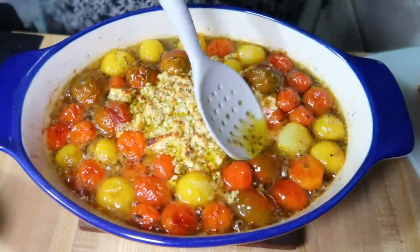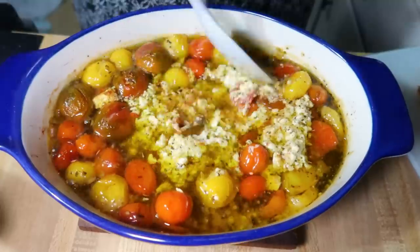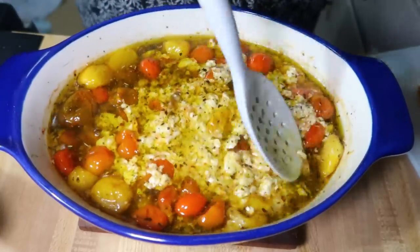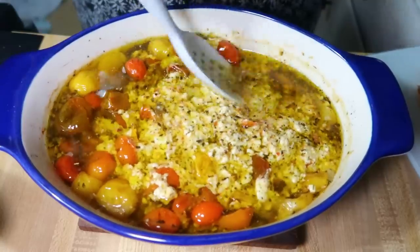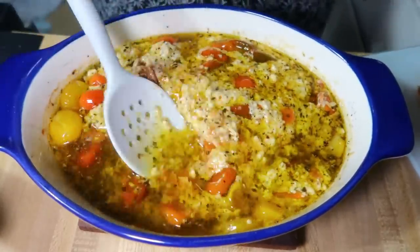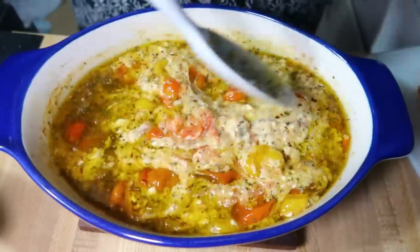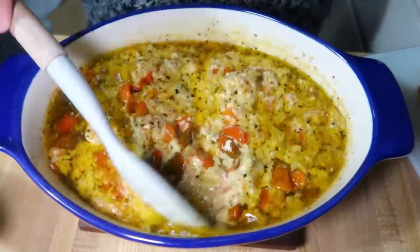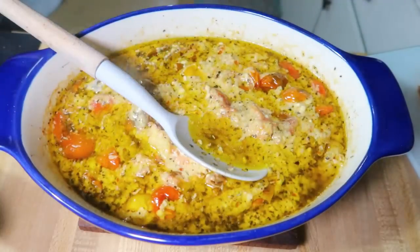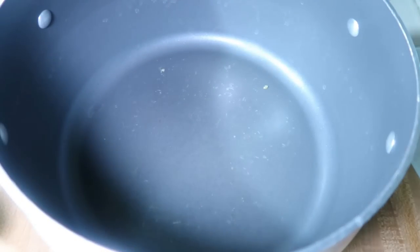After 45 minutes the tomatoes and feta are done, and you just go through and mash up all of those tomatoes to make your sauce, then add it to your pasta. Most of the time I use a bigger casserole dish and add the pasta right in, but this time I added the cheese and tomato sauce mixture to the pasta in the pot. Just give everything a good stir, make sure the pasta is nicely coated — this time I did not need to add the pasta water.